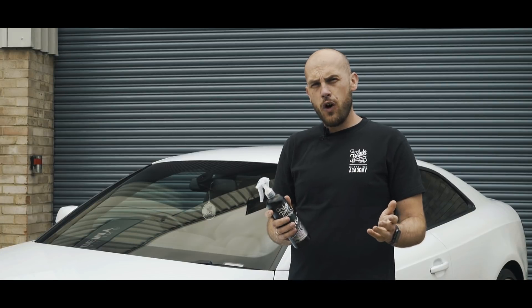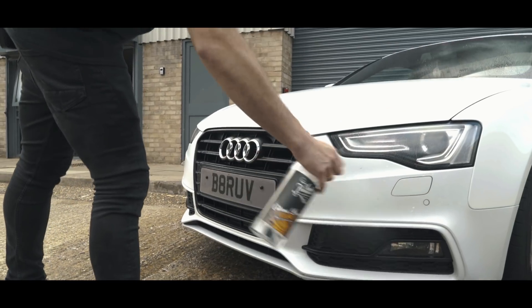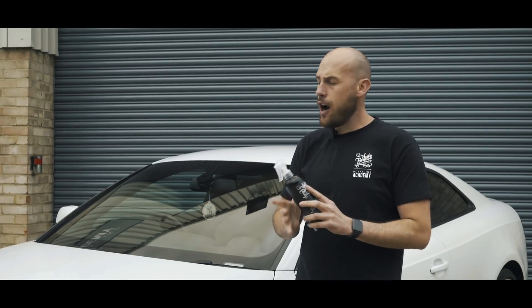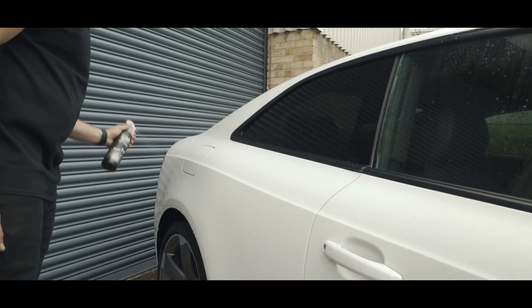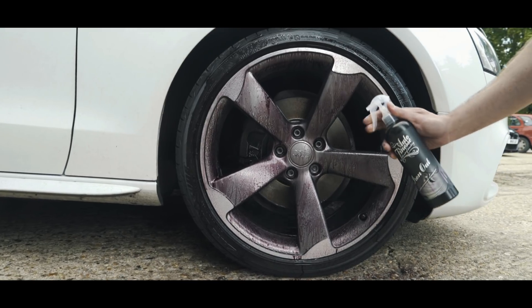So when would you use IronOut? You use IronOut at the wash stage after you've completed the pre-wash, snow foam, and two bucket wash stage. Once you've rinsed the vehicle free of soap you would then spray IronOut over the entire vehicle. It's safe to use on all surfaces, so you don't need to worry about getting it on trim, glass, paintwork, wheels, or rubber — it's totally safe.